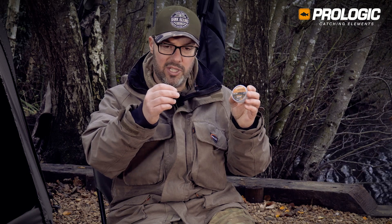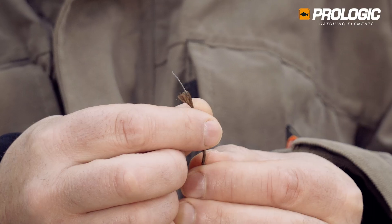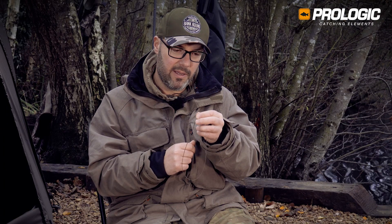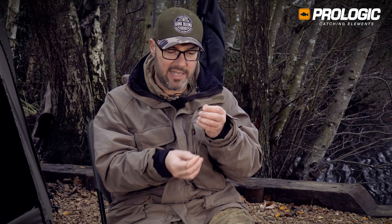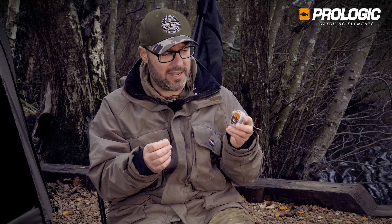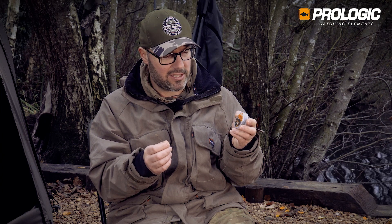Being a leadcore, inside we have a very supple, low diameter lead wire, and that ensures that your leader is going to have outstanding sinking properties. It's going to stay close to the lake bed or the river bed even if there's an undertow or anything like that.